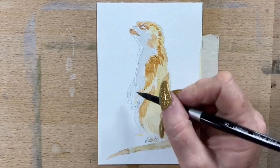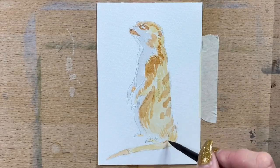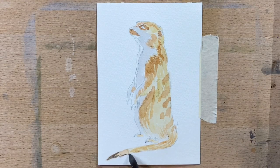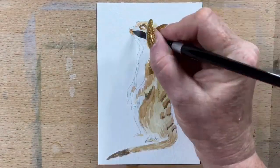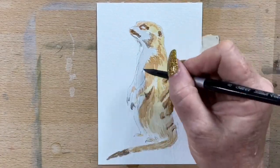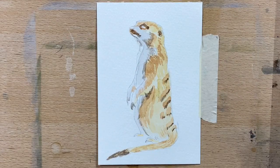Then I go in with a bit of stronger transparent sienna and add a bit more fur texture and down to his tail. On the very tip of his tail I use a bit of burnt umber and a bit of ultramarine just to make that very browny black colour. And then I take that around his nose, his eyes, his fingertips, and around the trim of his fur.